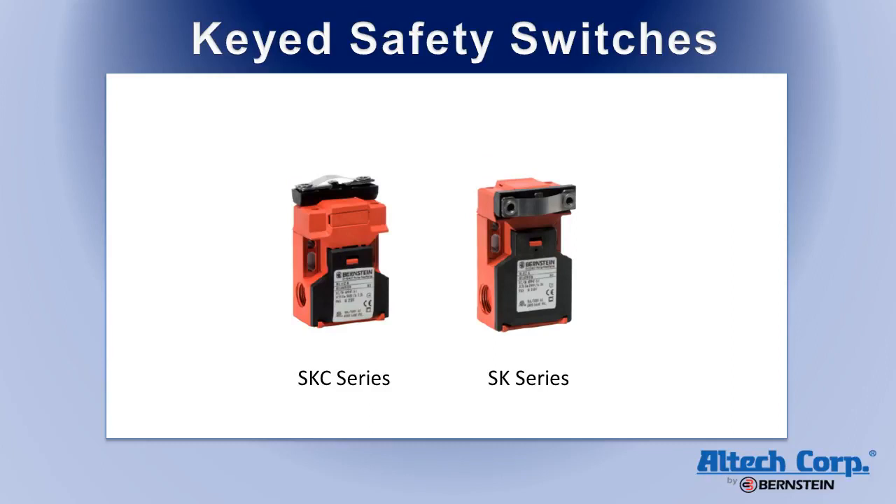The SKC and SK series are plastic body switches, which are designed to a popular industrial format. The switch heads can be rotated to allow the actuator key to enter from the front, back, or top.